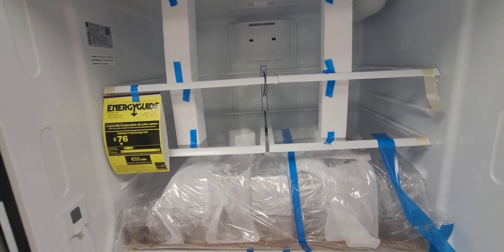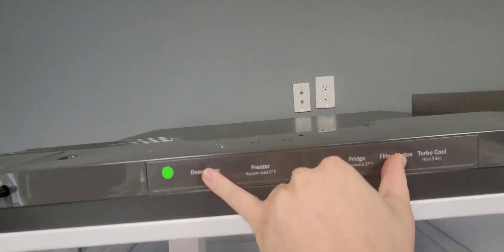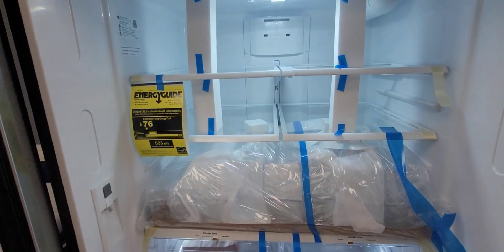To turn them back on, you do the same exact thing. The lights turn back on.